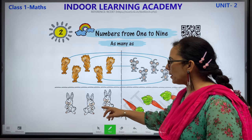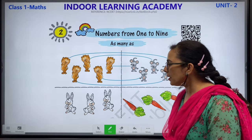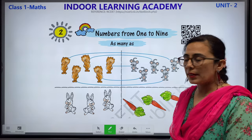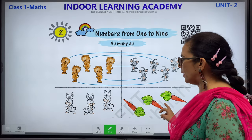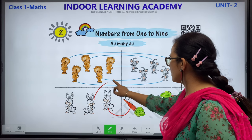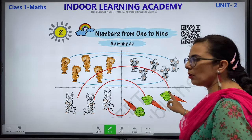We have rabbits here. In the next column, we have carrots. Let's count how many rabbits we have: 1, 2 and 3. Let's count how many carrots we have in the next column: 1, 2 and 3. We are going to match these rabbits with these carrots. This is how you can do it. Children, please complete this in your book.